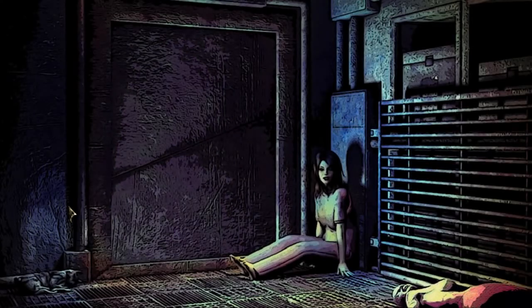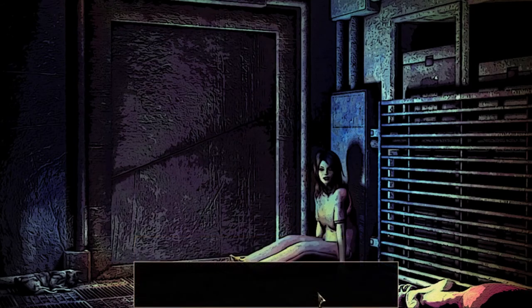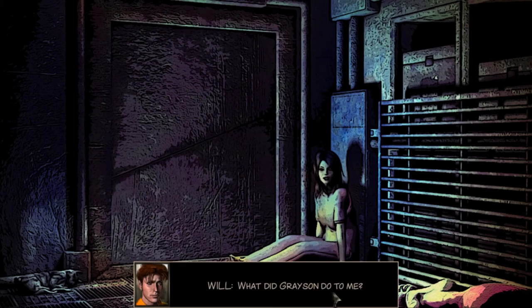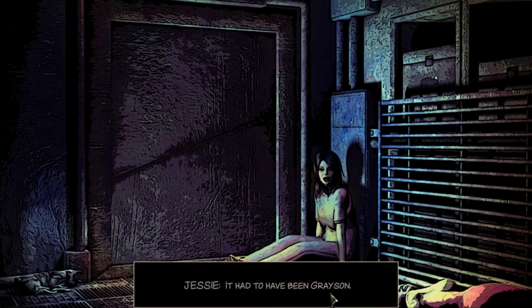So it's the fourth time I've been knocked out now. Oh thank god it's not her. What did Grayson do to me? I don't know. I woke up here same as you. Damn it - it had to have been Grayson.